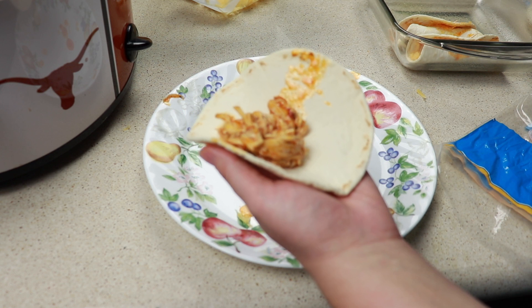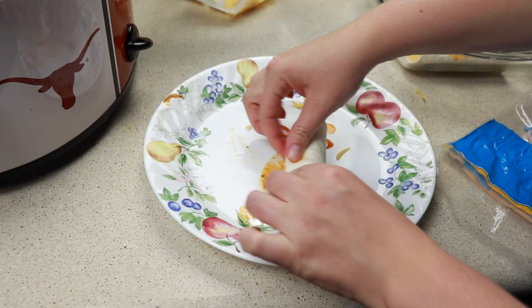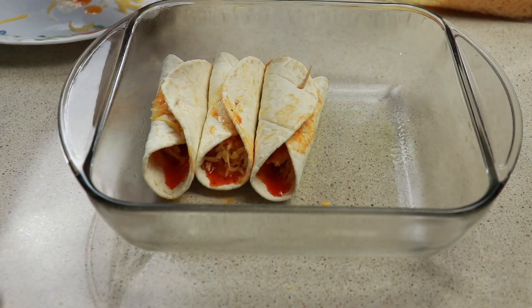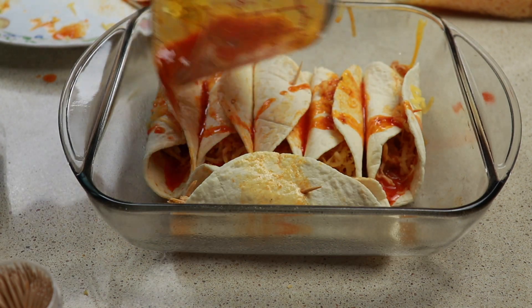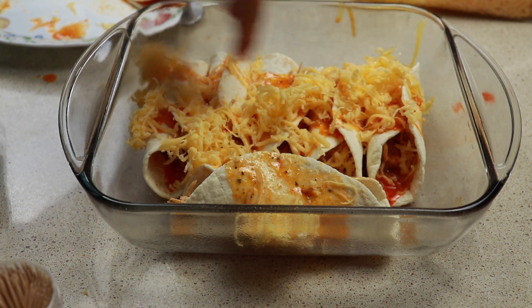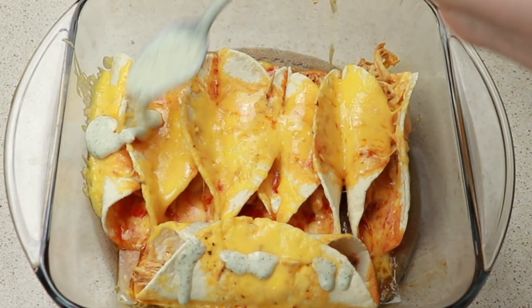You could serve it on a hoagie bun or hamburger buns, but I am just going to add a little bit into these carb-smart tortillas, add some shredded cheddar cheese, and place them into our pan. I made about six tacos because the tortillas were a little bit small. Pour on a little bit of buffalo sauce, cover with cheese, and put this in the oven at 350°F for about five to seven minutes just for the cheese to get nice and melted. I poured a little bit of that creamy jalapeño ranch right on top and it was definitely the perfect pairing.